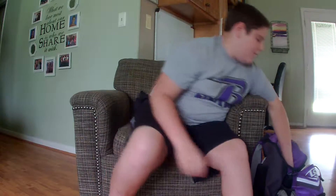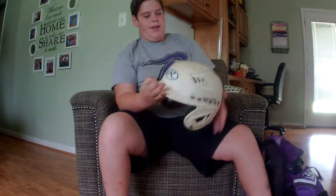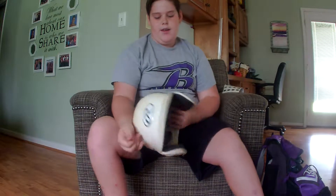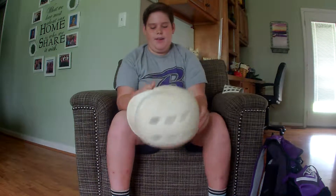Next we'll move on to my helmet. It's a plain Rawlings white helmet. It's pretty plain. I've used it on the field, as you can tell. It's nice — if you just need a helmet that's cheap, it's pretty good. I recommend this too.